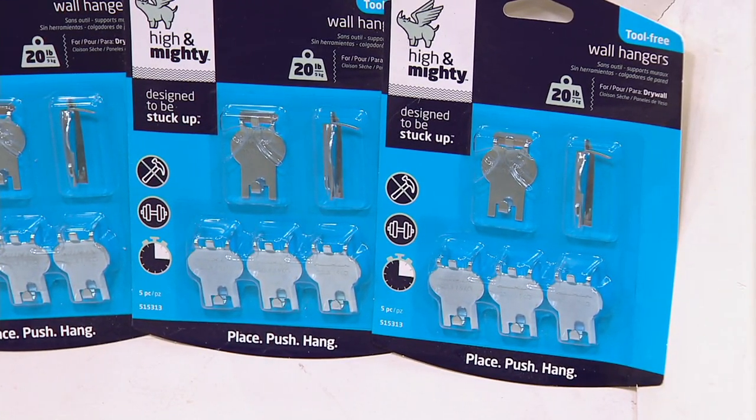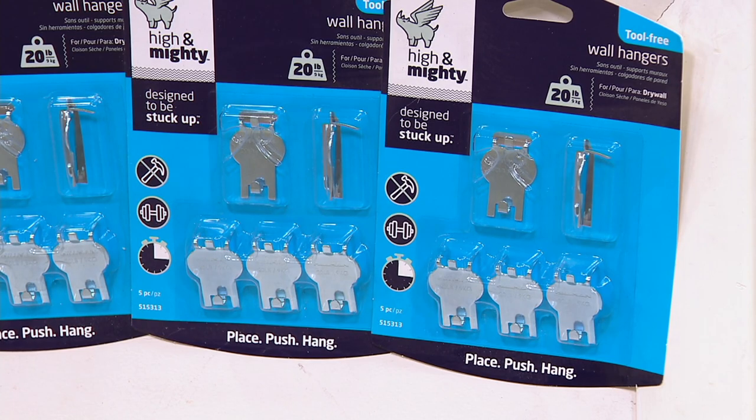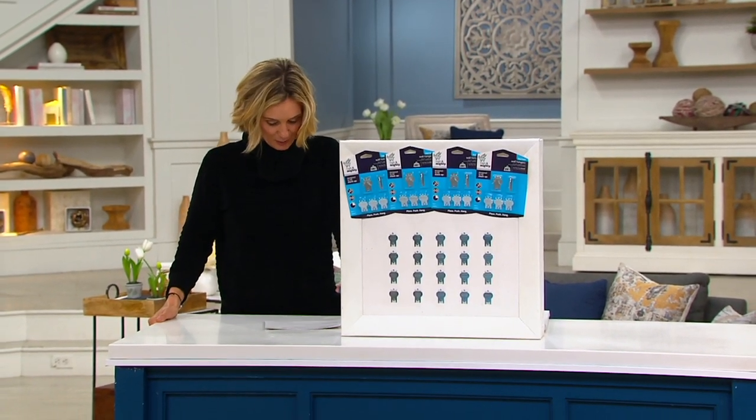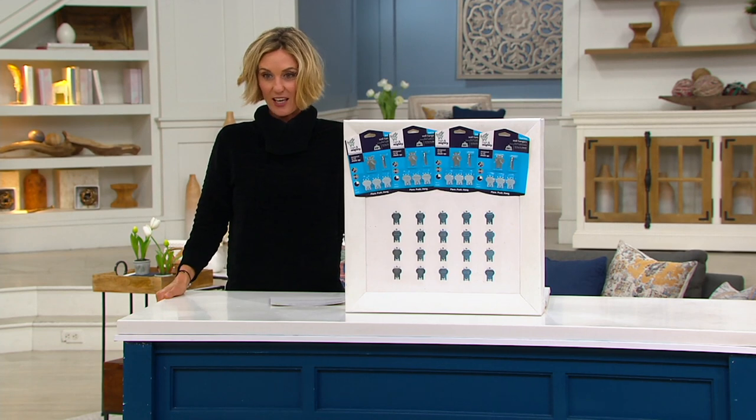Let's bring in Megan. Megan Elizabeth is a home solutions expert and a mother of four. She introduced me to these last week and I was so excited. These are fantastic.